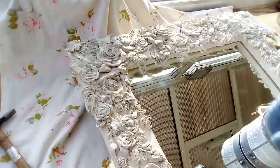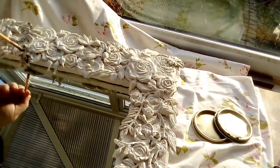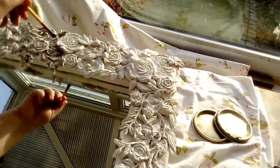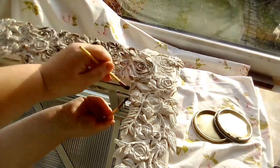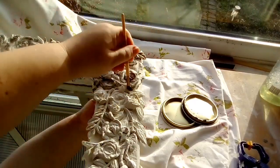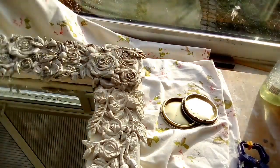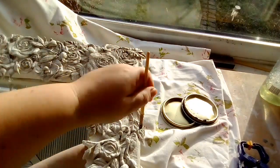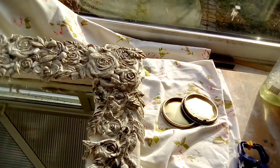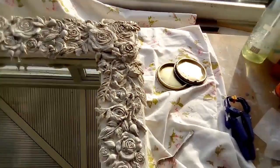Of course my daughter doesn't like it, but she doesn't like anything like this — her bedroom is just ultra modern and white. As you can see it's really adding an effect with the black wax, and just taking it off where I don't want it quite so heavy. I'll show you the end picture at the end — don't forget please to like, subscribe, and comment below. Take care everybody, thank you.